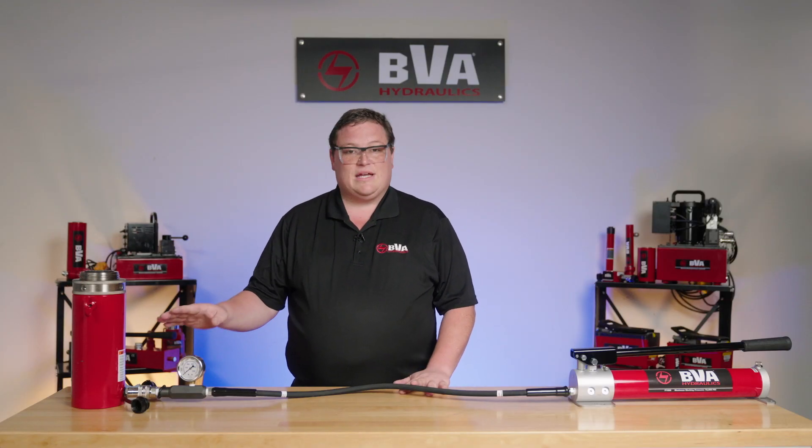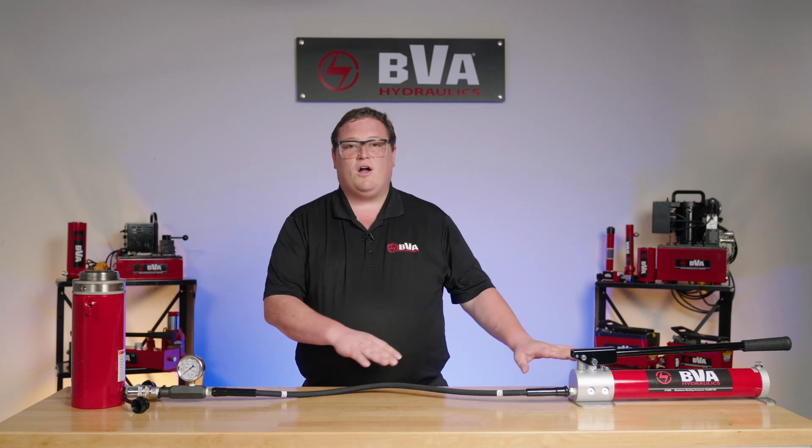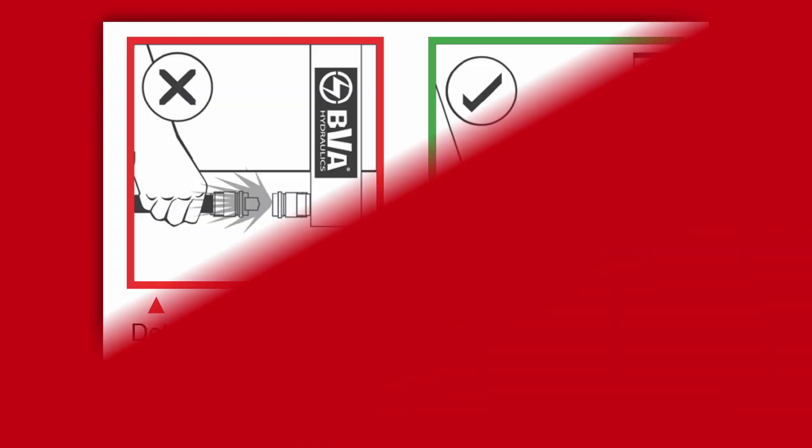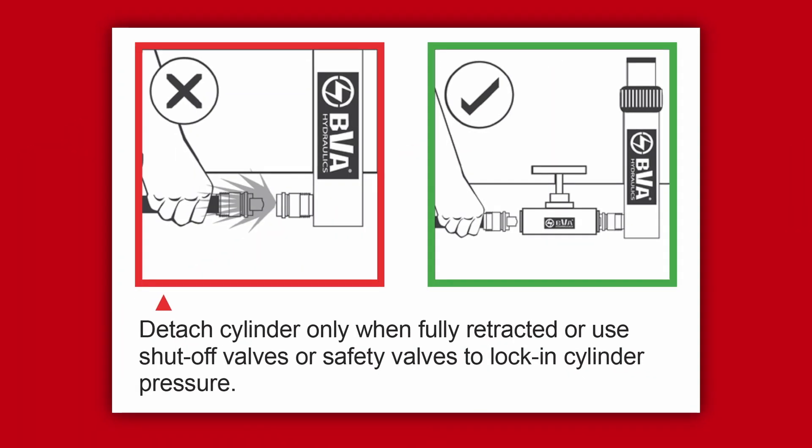Before we disconnect the couplers — to make sure there's a safe walk path for the other workers — we need to make sure that we release the pressure in the hose. You don't want to disconnect your couplers if there's pressure in there.